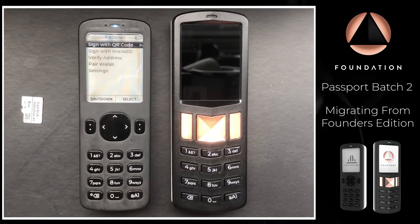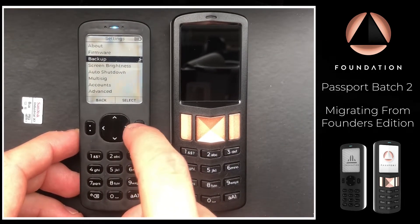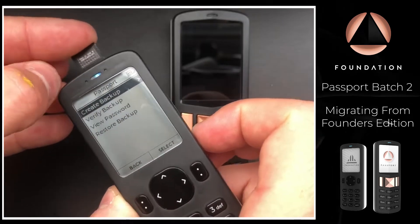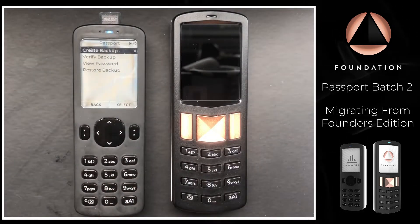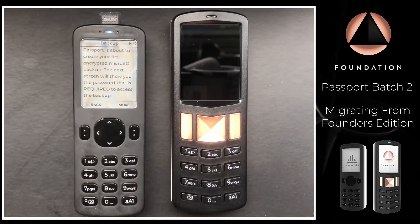On our Founders Edition Passport I'm going to head down to Settings, choose Backup, and then create a backup. I'm going to pop the SD card into the device with the gold pins facing towards me, and then choose Create Backup.